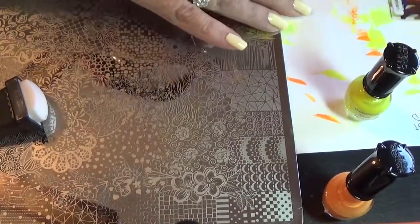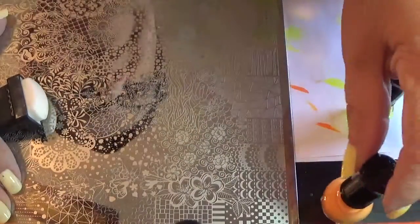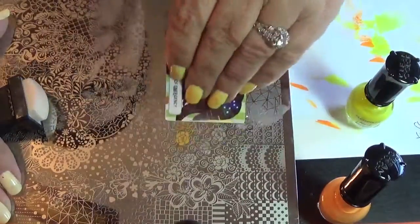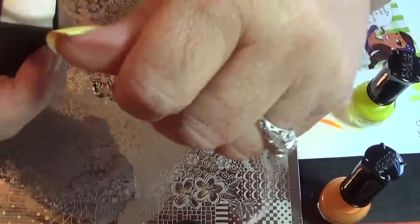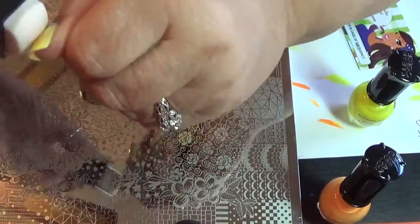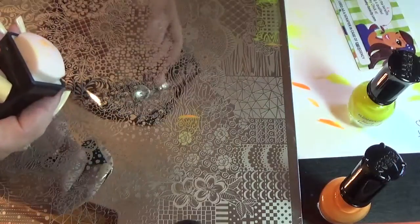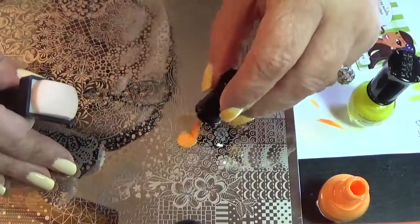I just put the wrong color on my little flower because I wasn't paying attention. Oh my goodness. Sometimes things are not as easy as they seem. I'm probably not going to be doing as many videos as I had been doing for the summer. It's just, I'm really busy, there's a lot of things going on, and time is a tough one. But I'll do as many as I can.